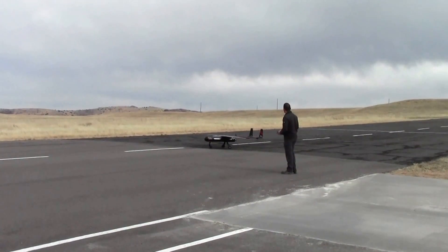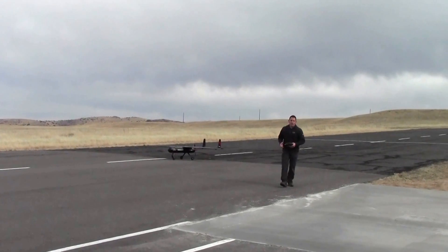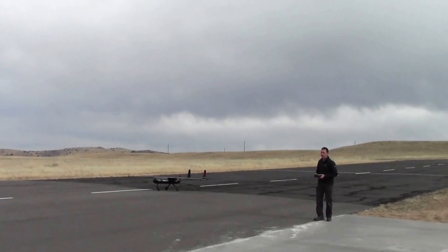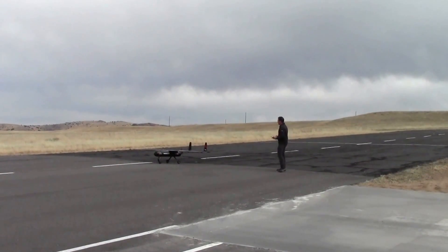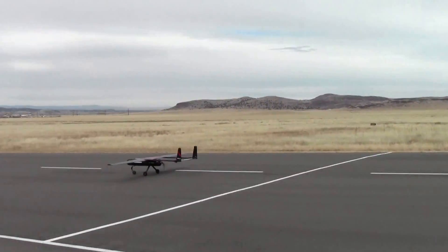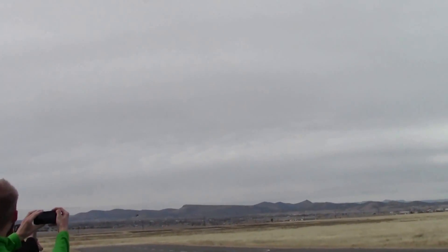Oh my God. This guy should patent it — except it's already out there. If you feel good, let's do it. Alright guys. There you go. Take off! Yeah!